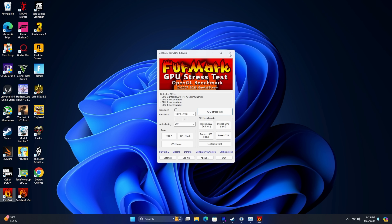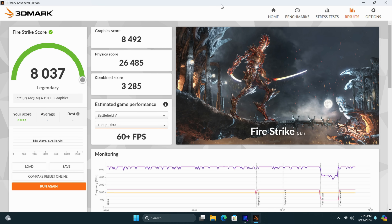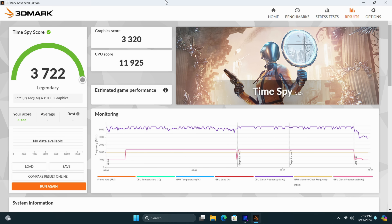The first thing I wanted to show off were some benchmarks. 3DMark Night Raid came in at 27,404 — and this one isn't looking as good as I thought it would be; it's kind of right on par with the 780M iGPU. Moving over to Fire Strike, it started to look a little better, coming in with an 8037. Still pretty low in terms of a dedicated GPU in 2024, but it's a really cheap low-profile single-slot GPU. The final benchmark is Time Spy with a 3722. I was hoping to see a little better performance in these synthetic benchmarks, but now it's time to move over to some real-world gaming and see how this A310 really performs.